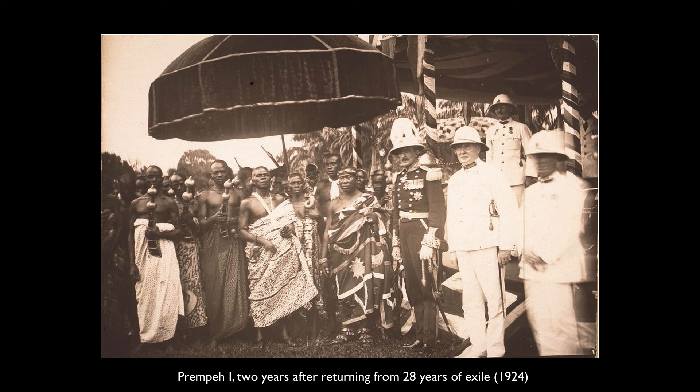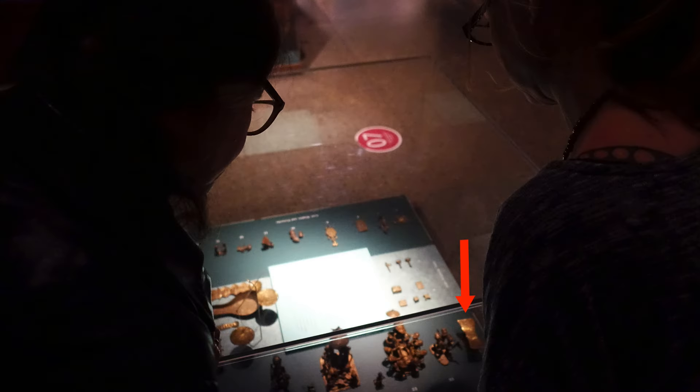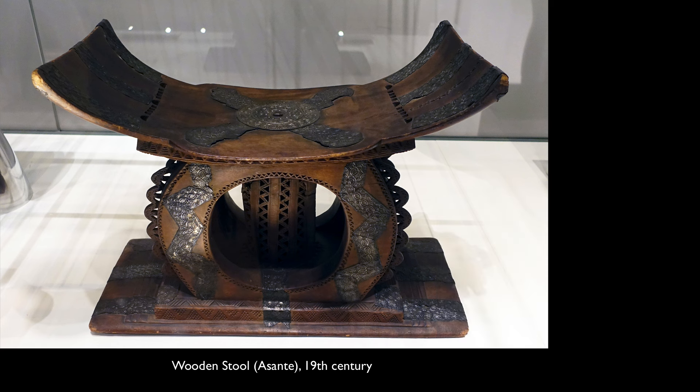Men and women are gifted stools by their parents when they come of age, and the idea of stools is really central not just to kingship but to everyday people. This brass weight in the case is a replica of what a man or woman would sit on, made of wood. A man or woman's everyday stool — used for sitting and socializing, eating, and working — sounds very ordinary to us, but stools that one uses often take on their sunsum. Sunsum is an Ashanti concept, a traditional idea that your energy — like an aura — touches the things that you use a lot.